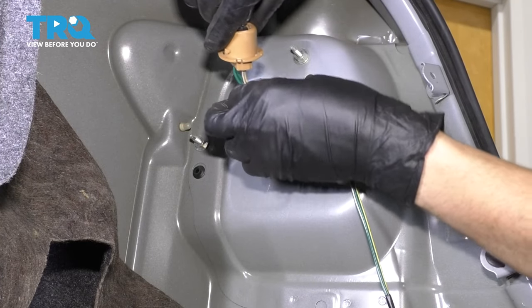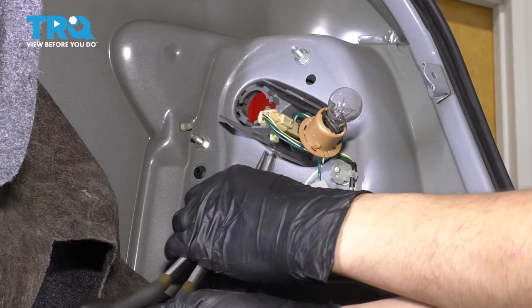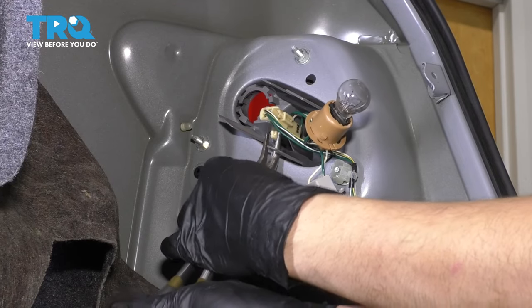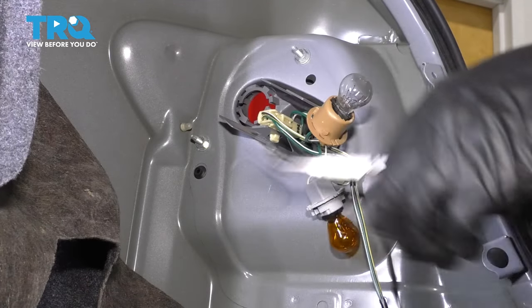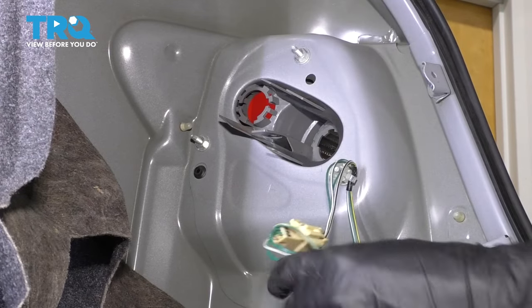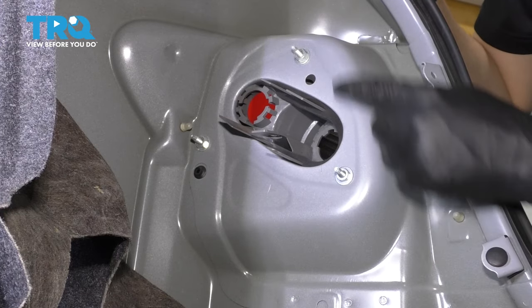Take this one out as well, and we have to remove this connector here. To do this, I'm just going to grab some needle nose pliers, pinch it underneath because it has two little tabs that lock it in, and lift it straight up. Now we can set this wiring aside and pop it off of this retainer and off the mounting stud.